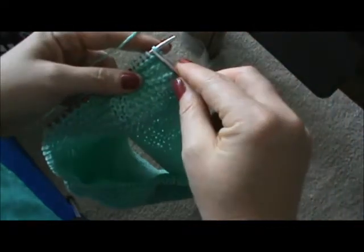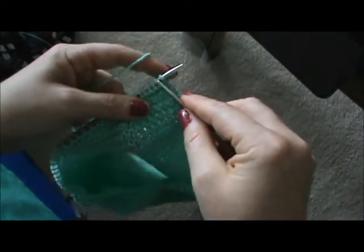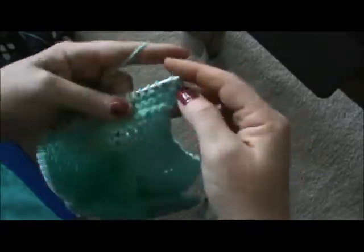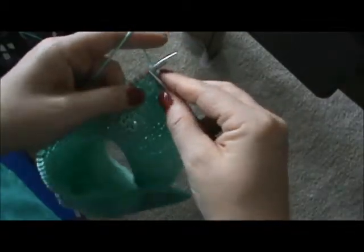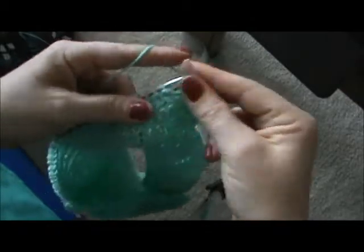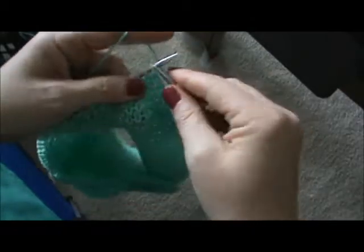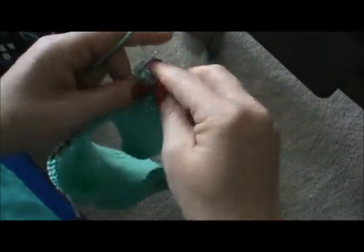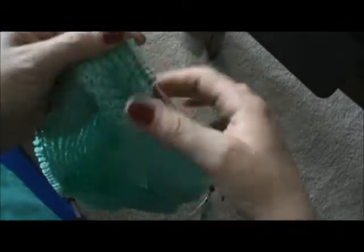All we're going to do is just knit. Knit all the way across — when you get to the end you're going to turn your work and knit all the way across again. I'm just going in behind the stitch, picking up the yarn, and pulling through. Just knitting all the way across. It is the easiest pattern I have found and it makes some nice material.